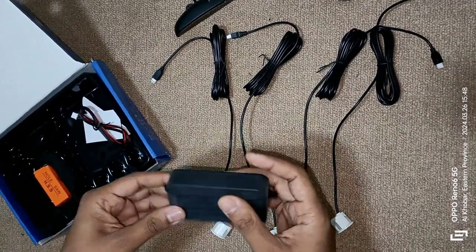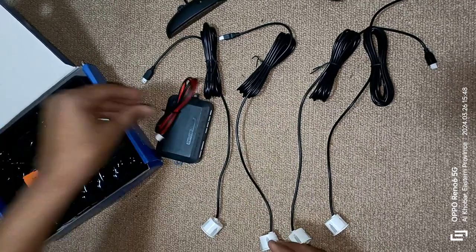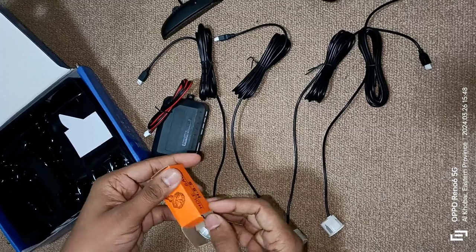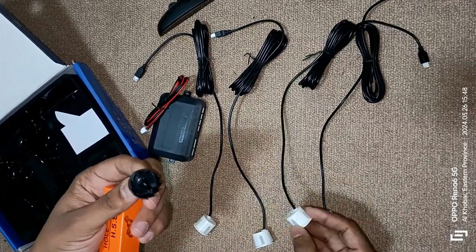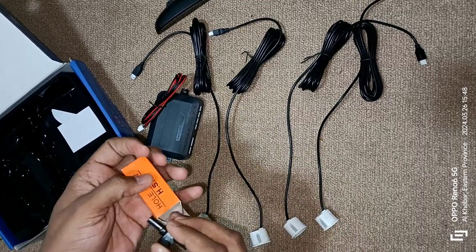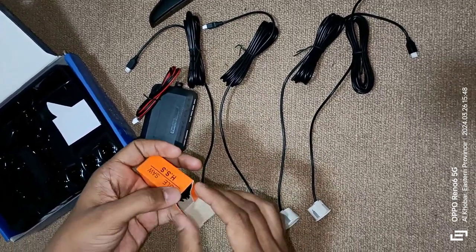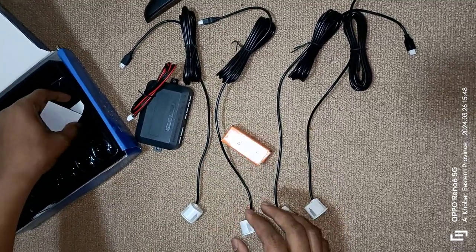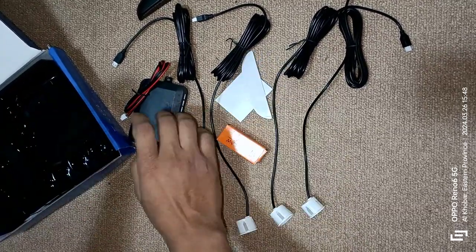We have a connector for all the sensors to connect together. And we have one power cable, and this also has a hole shaft to hold on the bumper and fix the sensor. It comes with stickers and screws to mount these items, so it is easy to install the sensor on the bumper.